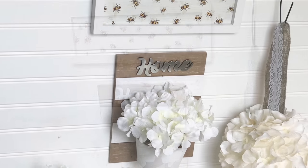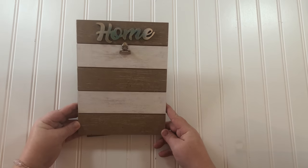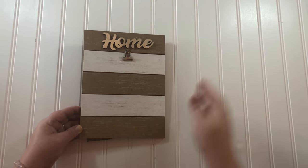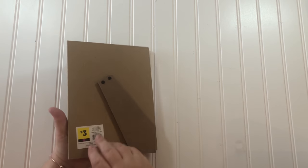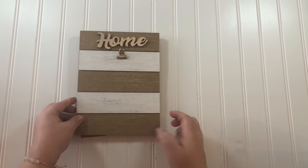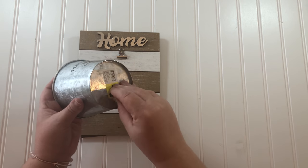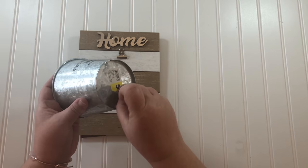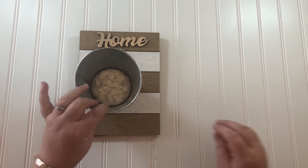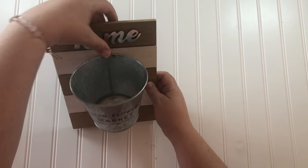Here is a pretty decoration I found at the Dollar General store and it was on clearance sale, so I only paid half price — a dollar fifty for this really pretty picture decoration. But I'm going to revamp it a little bit using this bucket that was also half price at Dollar General, so I'm in it for only four dollars.